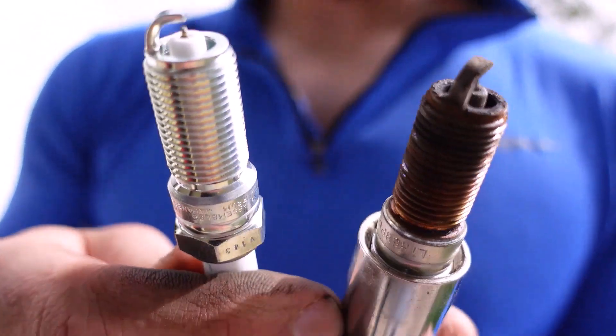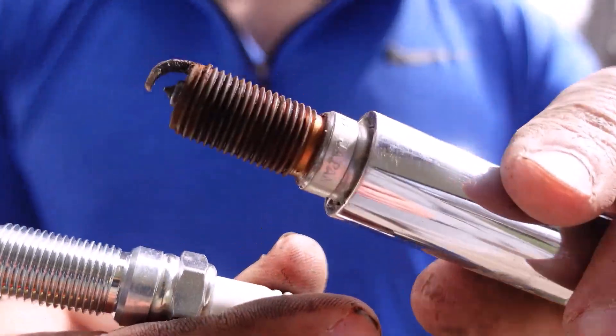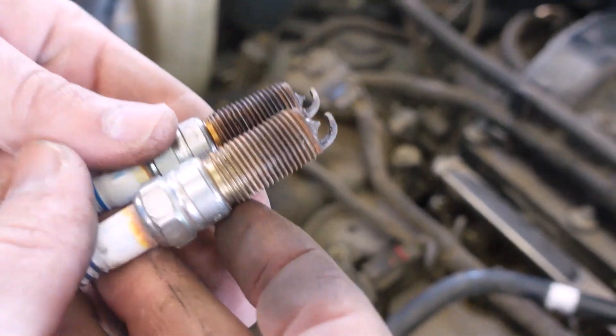That's before and after. The only thing I got to do real quick is Google if these are pre-gapped. Cylinder 1 took more damage, cylinder 2 is gonna look better.